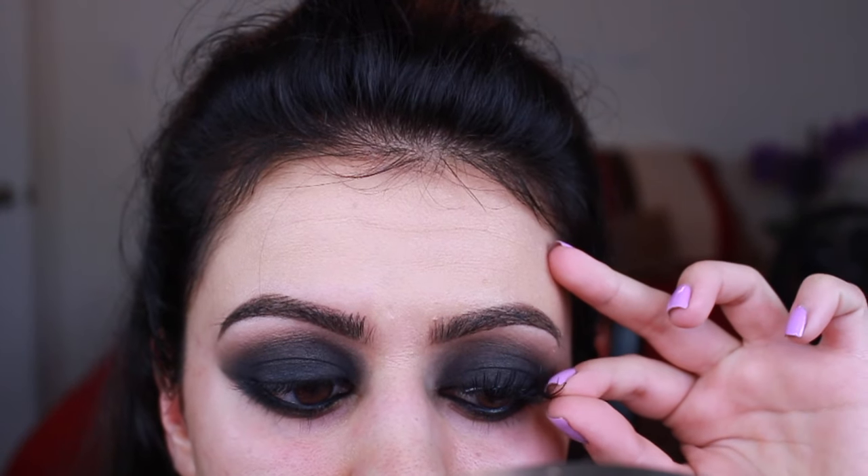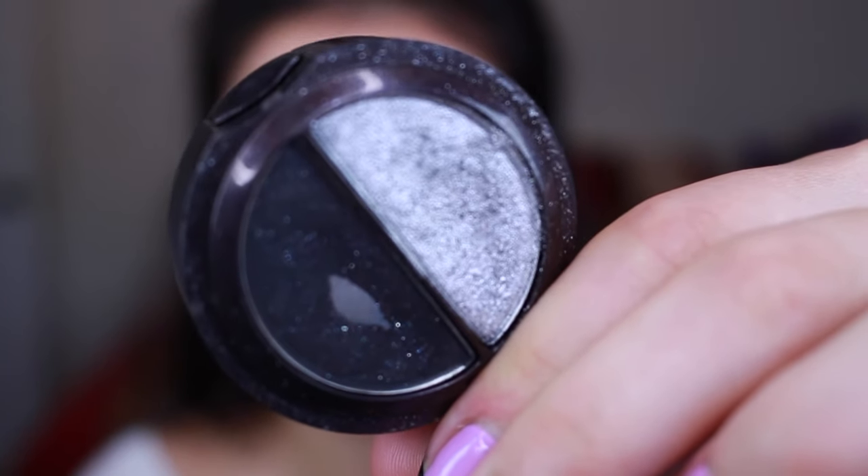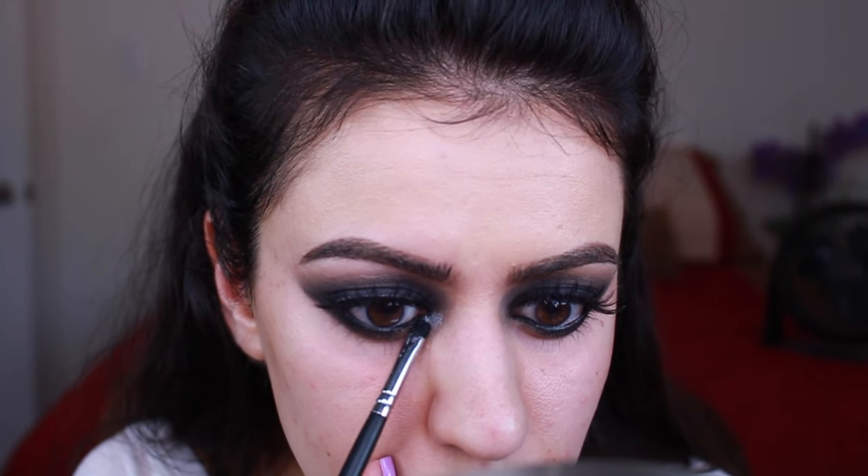forgot to highlight my brow bone — so highlight your brow bone because that will be the most beautiful finishing touch to the look. And like a complete idiot I totally forgot — I don't know how that happened, I never forget, but I forgot — so don't forget to do that.